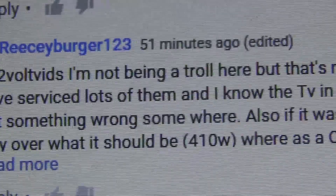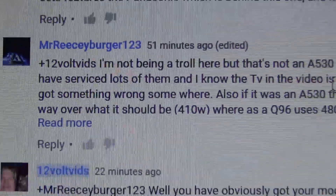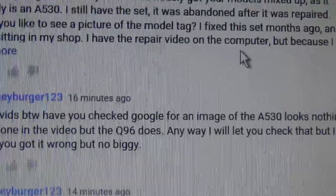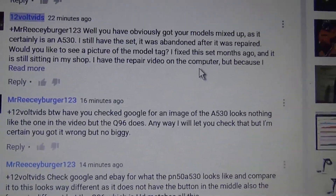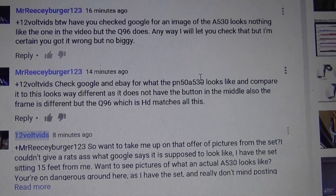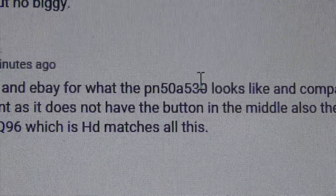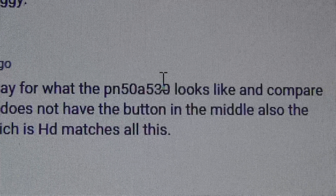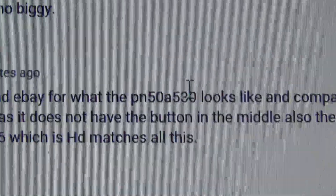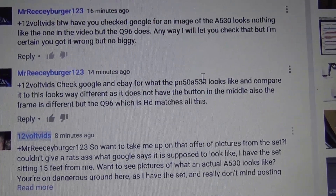He's not being a troll — well, you are being a troll. He says he knows, as he's serviced lots of them, and it goes on and on. This goes back and forth a few times. I just happen to have the TV still sitting here, so I have the privilege of going to look at the sticker on the back. And even when I brought that up, he tells me to go check Google and eBay for what a PN50A530 looks like and compare it to the set. I'm sorry, but I don't need to go to Google or eBay and look at the wrong picture — I have the TV here.